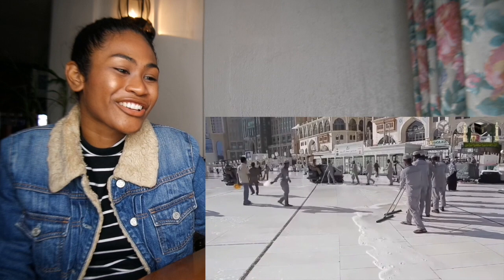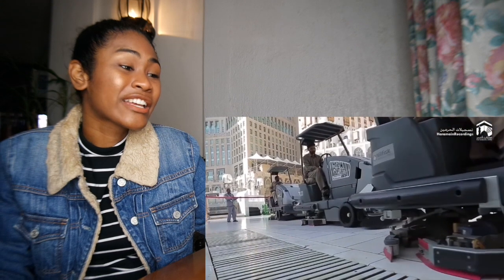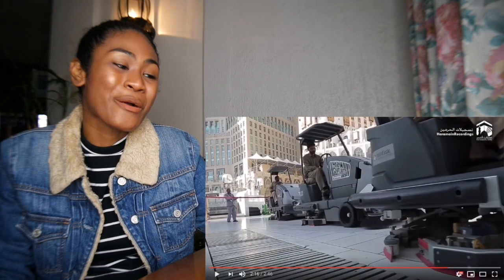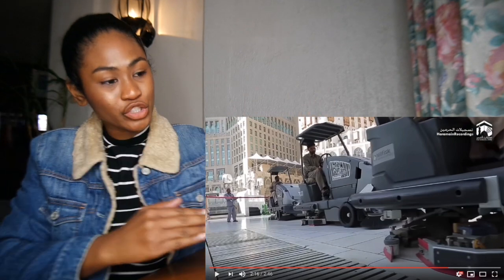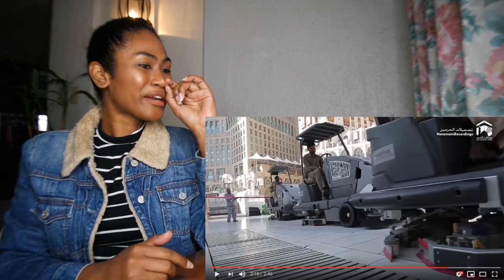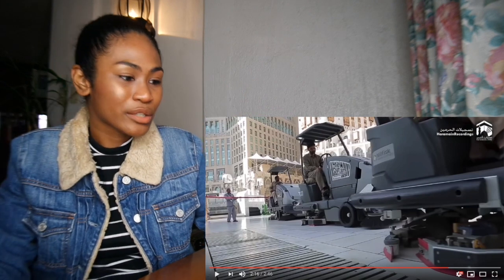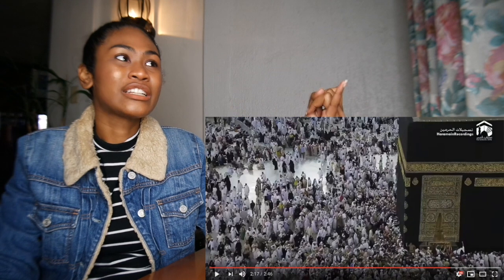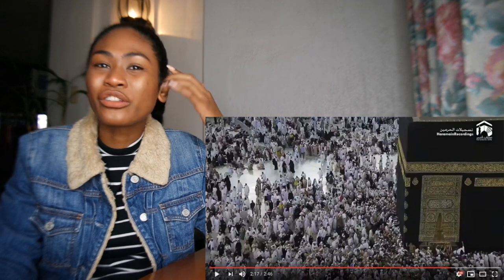That guy is so cute! Wow, the architecture that went into building this mosque is genius. They had to think about the drainage — look at where they have drainage there, so when they clean it all goes inside. So smart! The tiles, everything is just smartly built. I never thought about how they clean a mosque or what the brains behind the architecture are.